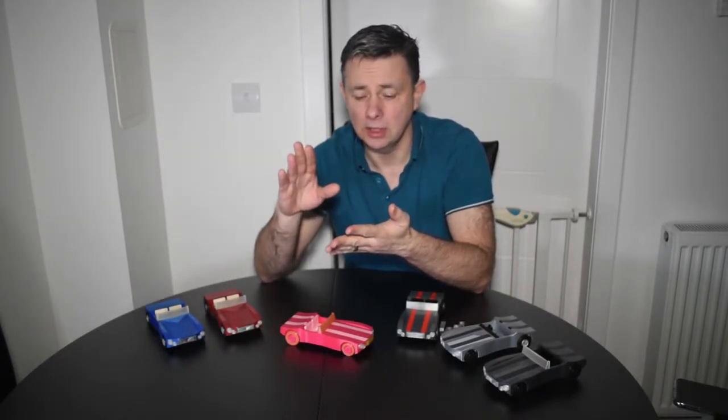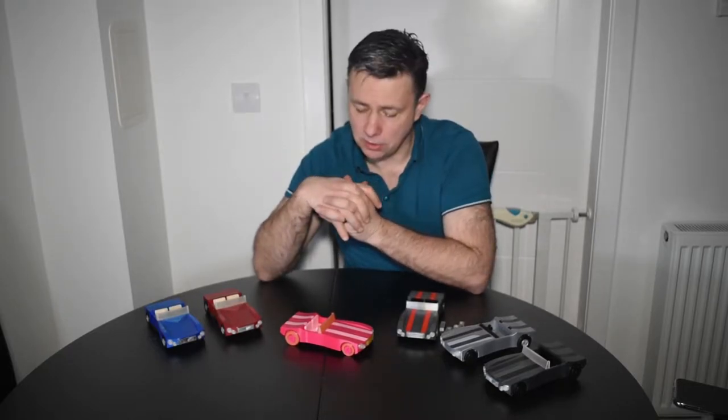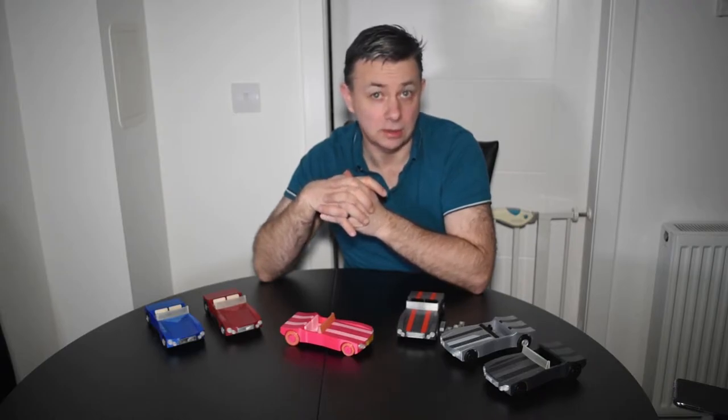The model will be available for download on Thingiverse, Pinshape, Cults 3D, and My Mini Factory, and obviously it will be free as all my models are. Feel free to download it and print one yourself. If you do, I'd really appreciate it if you post it as a make on one of those sites, and even better if you tweet me at IRBlinx — that's I-R-B-L-I-N-X. It's always nice to see your designs printed by somebody else.